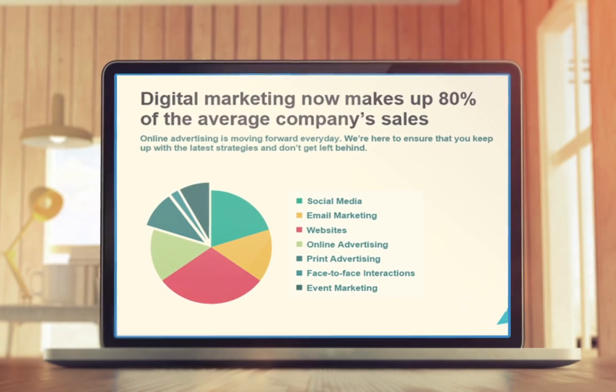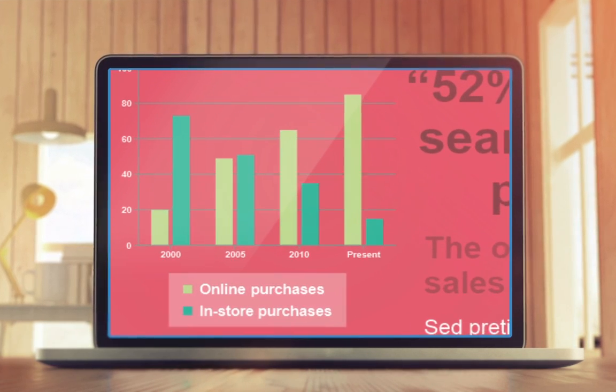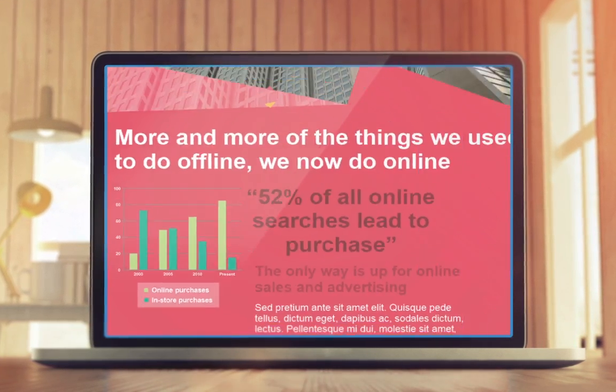Stunning slideshows and presentations are so easy to create with the new Rostrum slideshow feature, which keeps your audience engaged from start to finish.